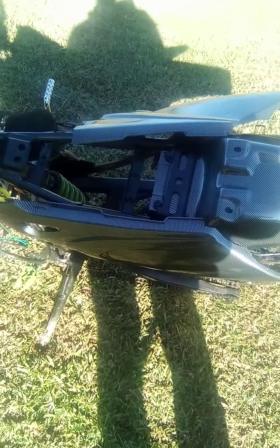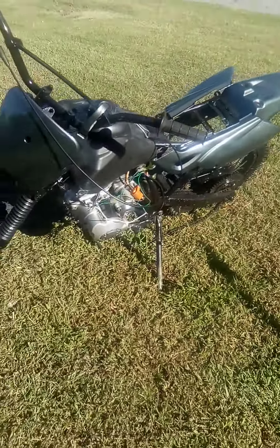We got brand new plastics. I'm waiting on a new seat. Other than that though, it's coming together.